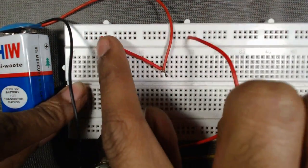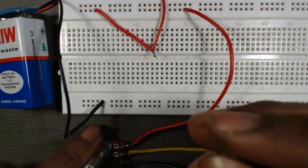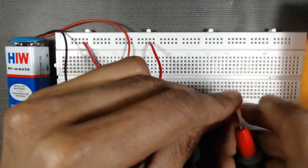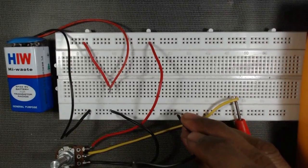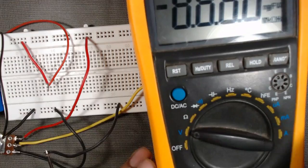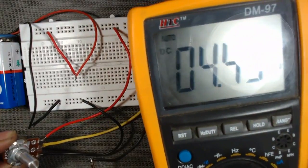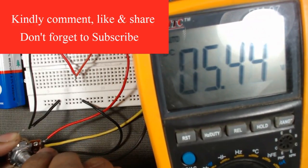The positive rail is internally connected, so the positive terminal of the battery connects to one end terminal of the potentiometer, and the other end terminal connects to the negative terminal of the battery. We then connect the multimeter to the middle point, making the ground common, and set the multimeter to voltage mode. When we rotate the knob of the potentiometer, we can see the voltage varying — we can obtain our required voltage, for example 5 volts.